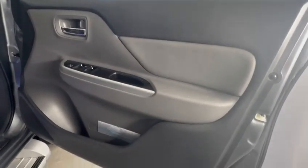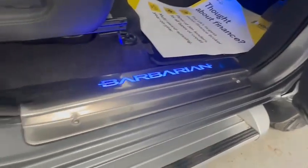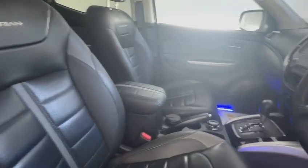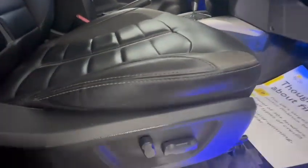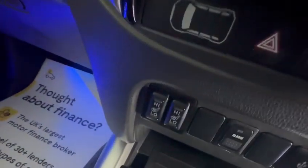As we go to the interior, driver's door cards all in nice condition, no wear and tear at all here. The seals are nice. No rips or tears to the leather.